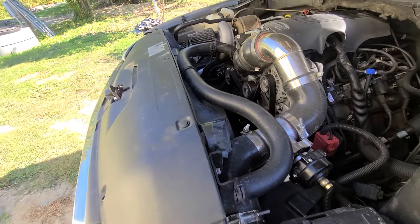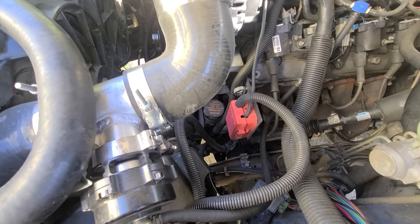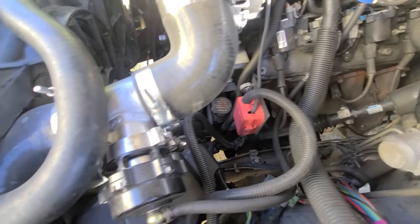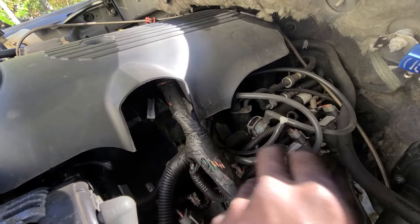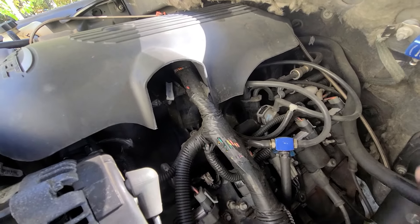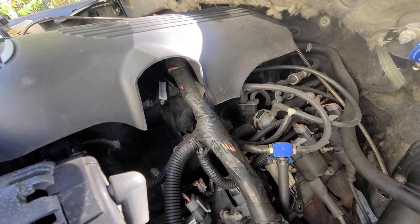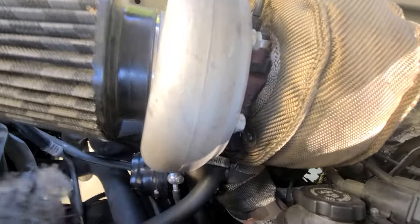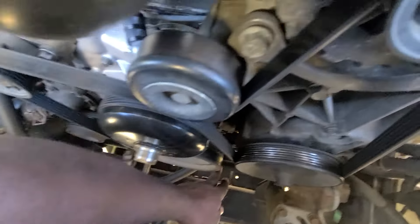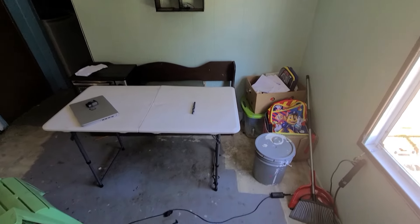Also, these vacuum hoses — you can get them at Tractor Supply — it's about a 3/8-inch hose that goes to a MAP reference block valve, then to the intake manifold, and then into the boost gauge inside the vehicle. Little things like that are only 5–10 bucks. Here's the oil drain — you get the whole kit for about $30 — and it taps into the oil pan down here.